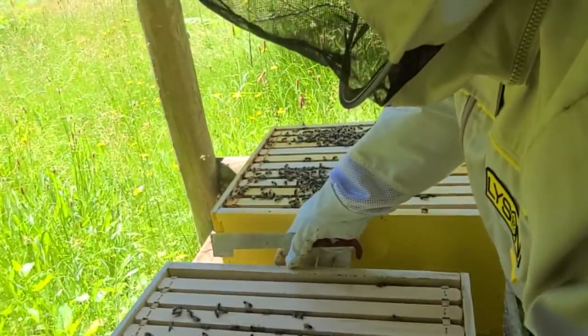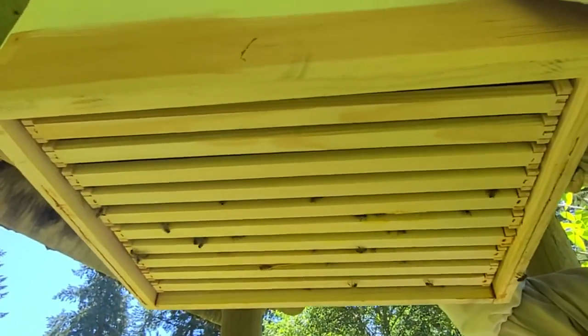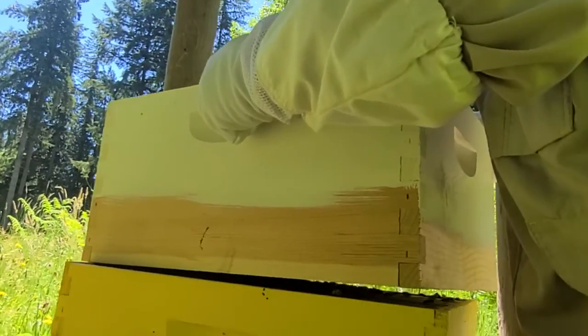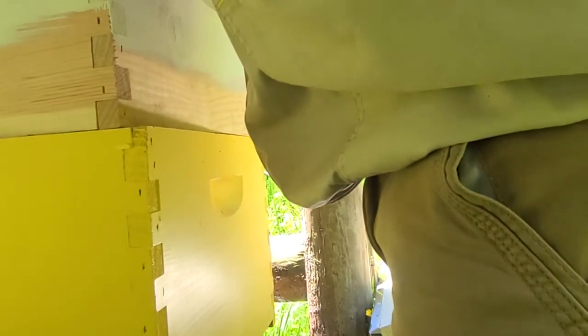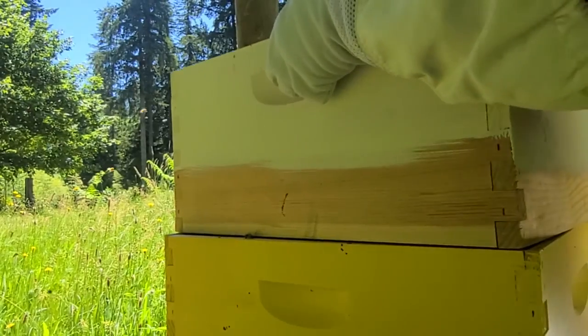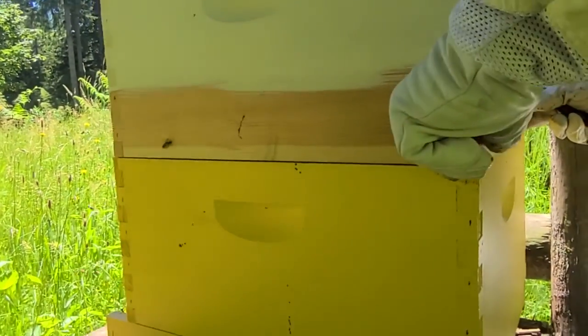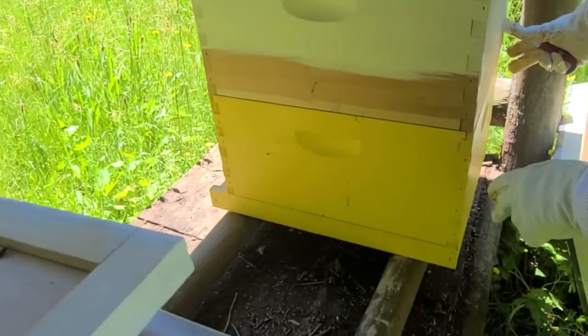I am just going to peek and hold this up. Just make sure that there aren't any queen cells on the bottom of that. No, there are not. There is one bee underneath where we're about to put it. Come on, girl. She's no longer there. Try to squish as few of them as possible. There's one that just got locked out, but she'll find her way in.